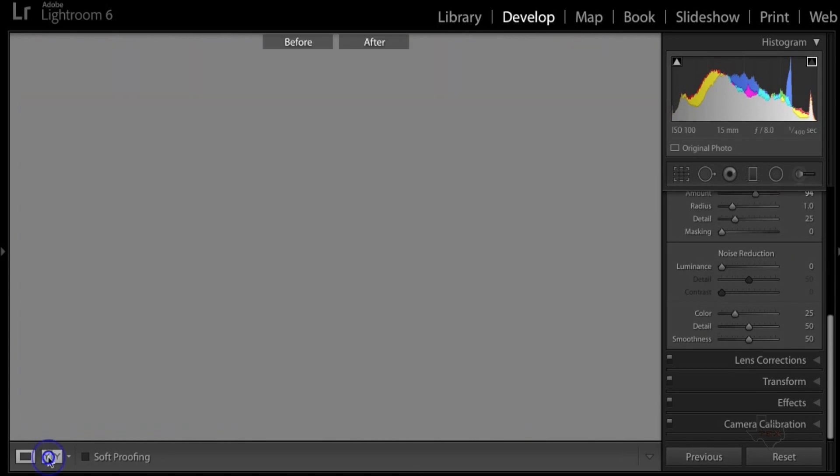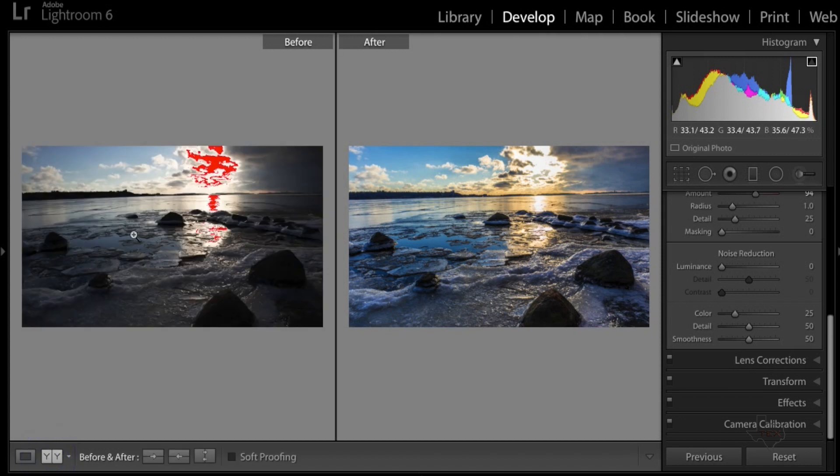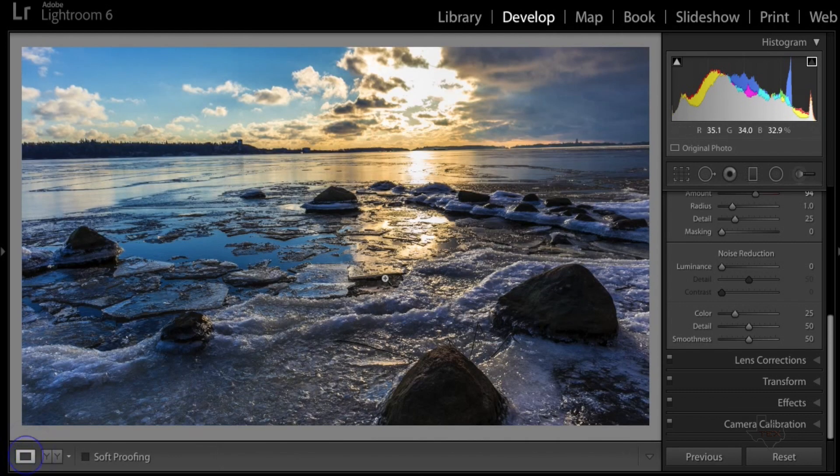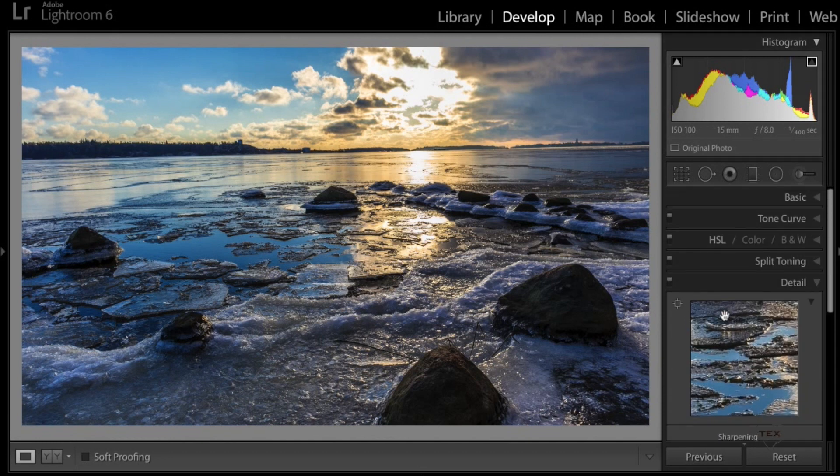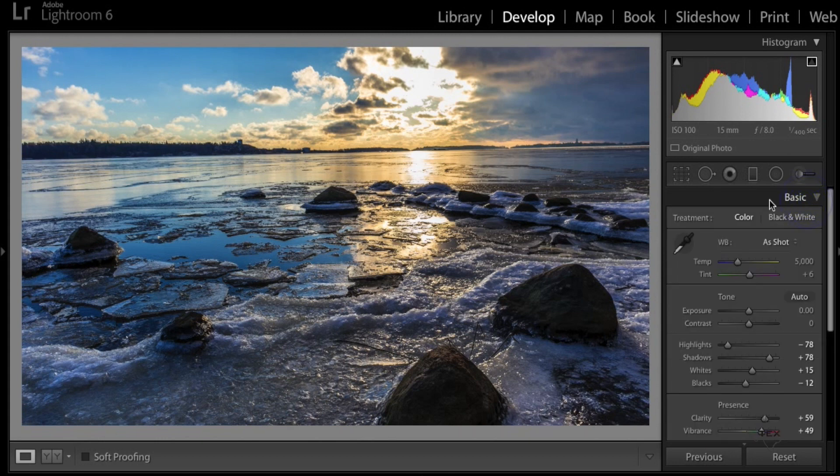We can look at a before and after by clicking this button in the bottom left. You can see the before picture we started with, then the after — and the after is of course what you see. A huge difference! These simple steps are how I got the final product from all the pictures I took with the Canon EOS M100 camera.